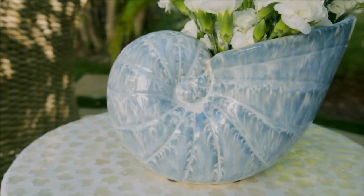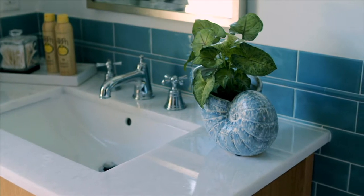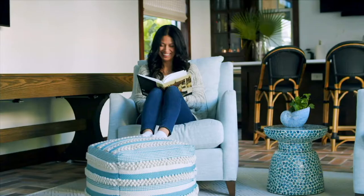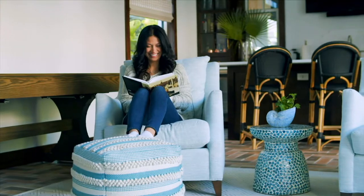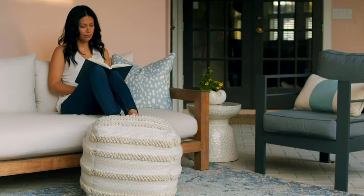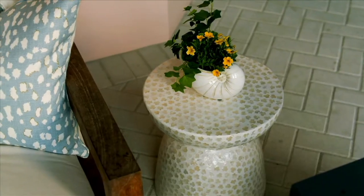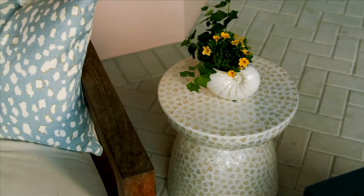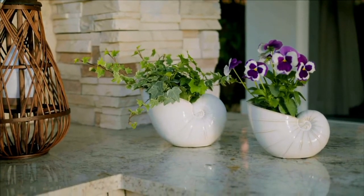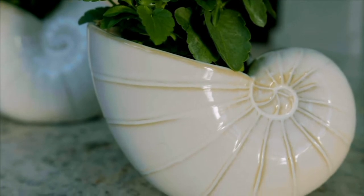We're going to take a look at another beautiful planter — it's something a little bit different and it doesn't need a big plant, just a little plant. These are the ceramic seashells and we have them in two colors. You can see it in that antique white, which is what I have here. Earlier in this video you saw the blue, the ocean blue. Whether you want to get one or two or whatever you want, that's up to you.